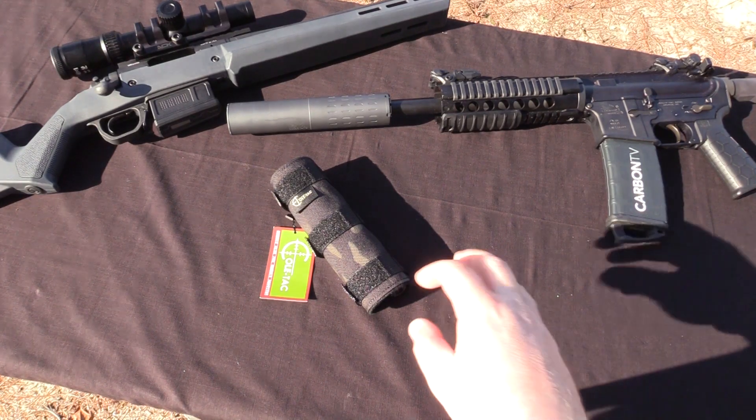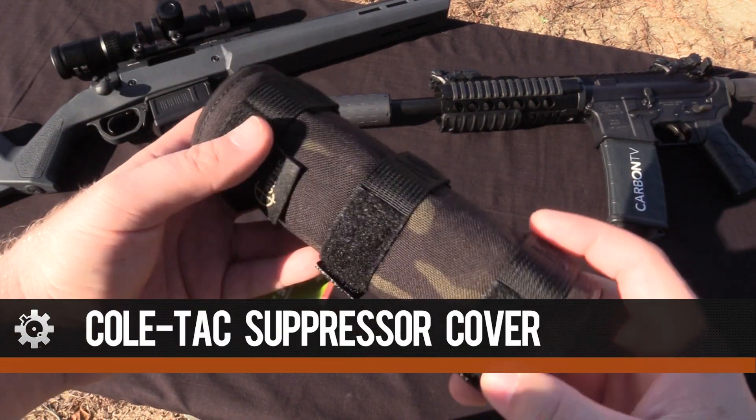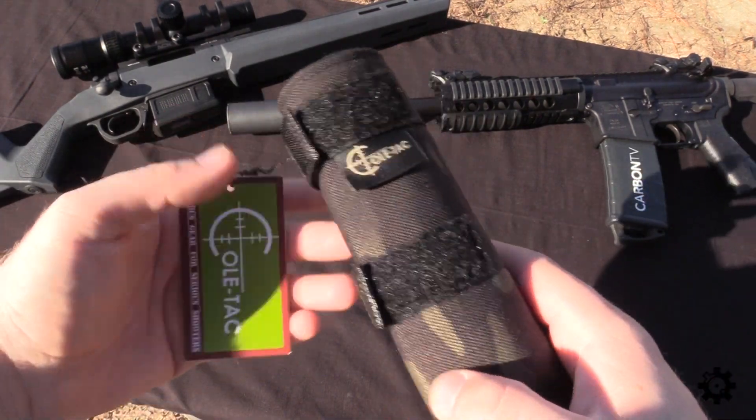Hey, what's up everybody, William here with AR15.com. So today I want to do a video on a Coltac suppressor cover. This is a pretty useful accessory that you can add to your suppressor to help with a couple of things.